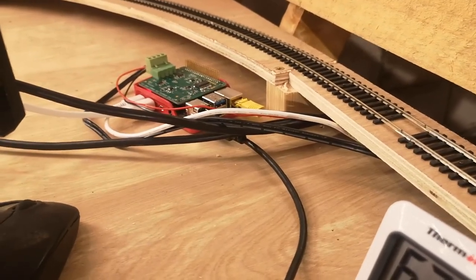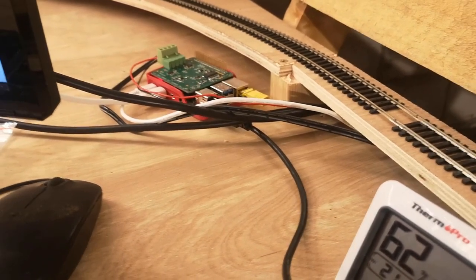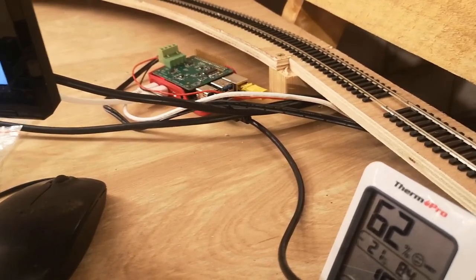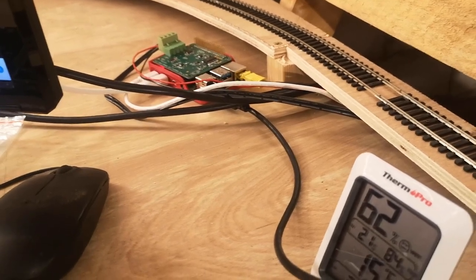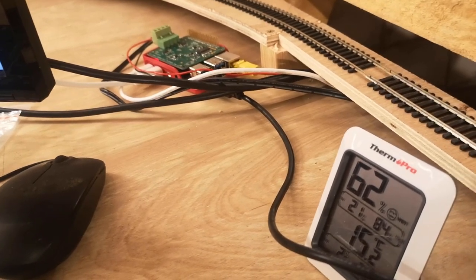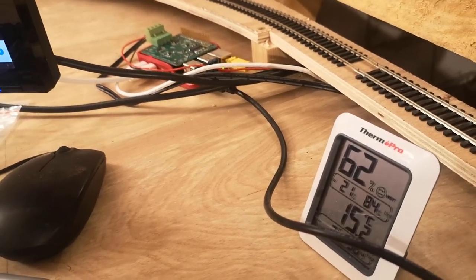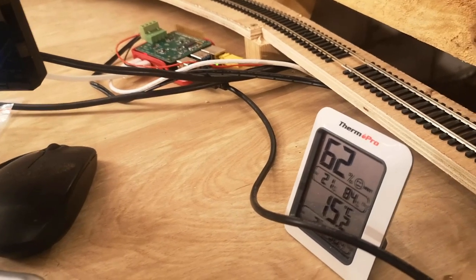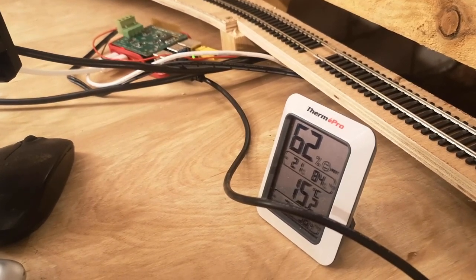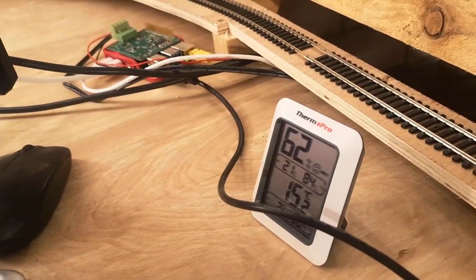In the last video I posted, I talked about how I had fried an Arduino and ended up replacing it. I assumed that once I'd done that, my layout would work as flawlessly as before because it was a like-for-like replacement. But to my frustration, old errors and issues I thought I'd sorted six months ago suddenly resurfaced - principally, that very occasionally when instructed to change a turnout, it wouldn't change. I decided this time I was going to resolve it for good and really understand where the issues were.